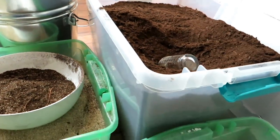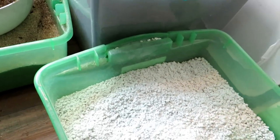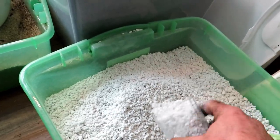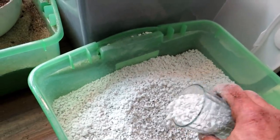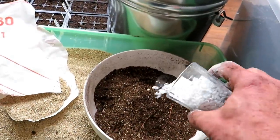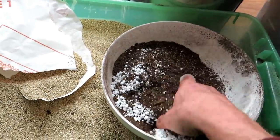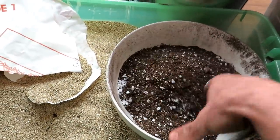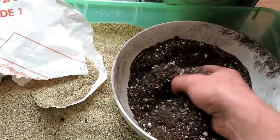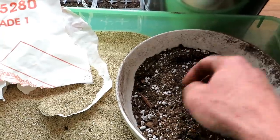If you want to make this into a potting mix, you would add perlite — about half a part. So it would be five parts peat moss, one part vermiculite, and one-half part perlite. Now you have your potting up mix, container mix, or potting mix.